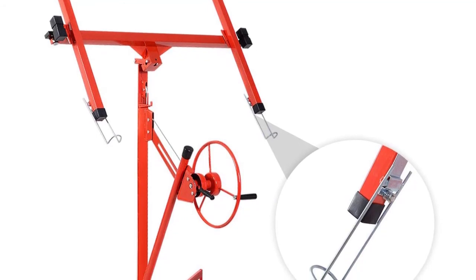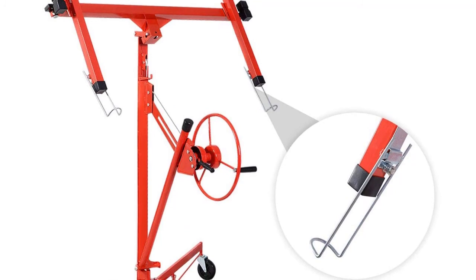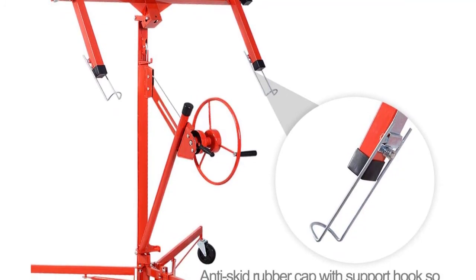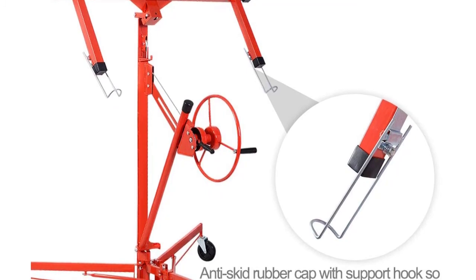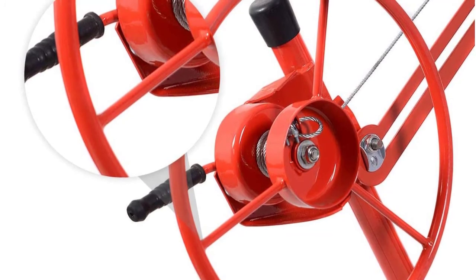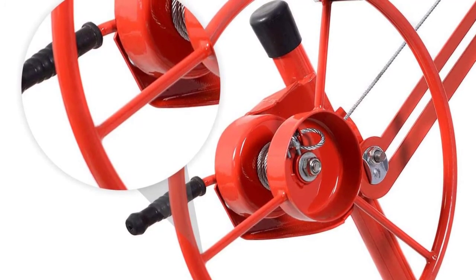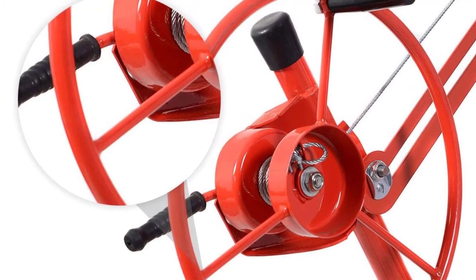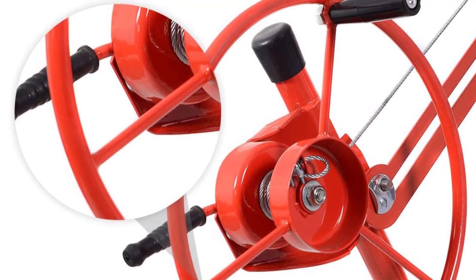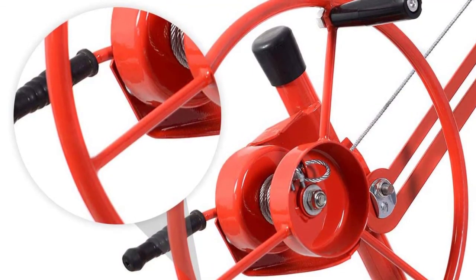It features 3 caster wheels of 5 inches each for easy rolling. When you push the lift to the proper place and prepare to start operation, just lock the wheels with the brake to prevent the machine from slipping and guarantee your safety. The telescopic arm can be adjusted from 4 inches to 9.5 inches, perfect for installing sheets. It features a rubber telescopic arm that doesn't scratch your panel, can tilt 60 degrees forward or backward, rotate 360 degrees, and is widely used for flat and inclined ceilings.